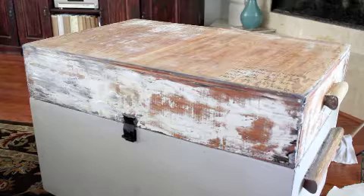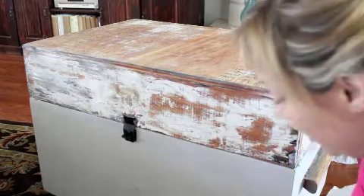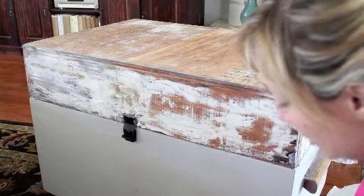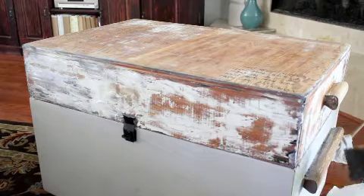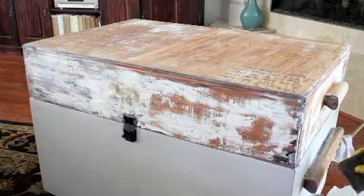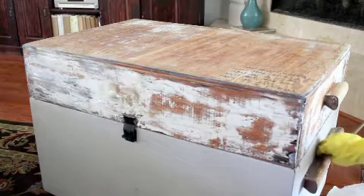Once we've worked on our curves, you're definitely going to use your contoured stripping pad. Once you've gotten most of the paint off, use your contour pad. I honestly used my scraper on the side because it's pretty smooth and it took off more paint with less work.